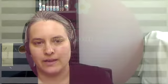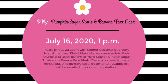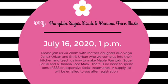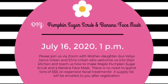We're going to be making pumpkin sugar scrub and banana face masks on July 16th at 1 p.m. We have a mother-daughter duo named Velia and Aris, and they're going to welcome us into their kitchen as they teach us how to make maple pumpkin sugar scrub and a banana face mask using commonly found kitchen ingredients. There's no reason to spend a lot of money on facial treatments because they're going to show us how to make them affordably with all natural ingredients.